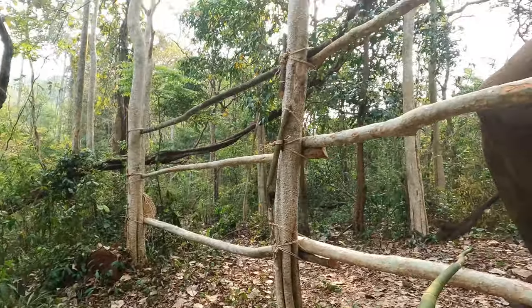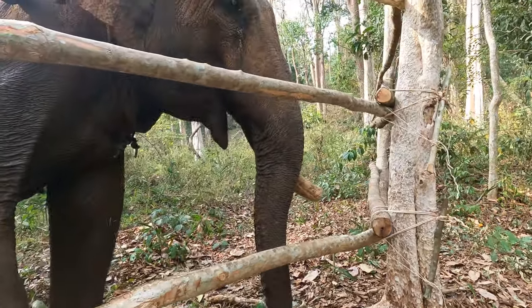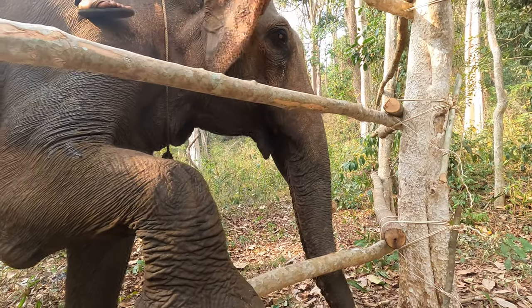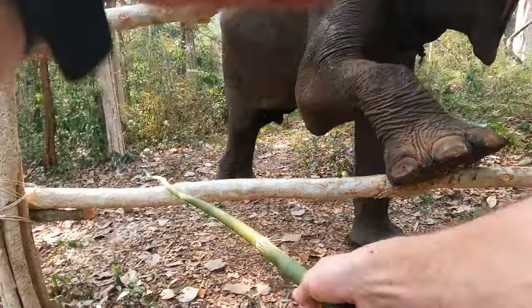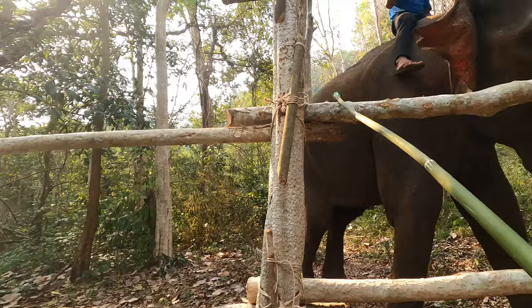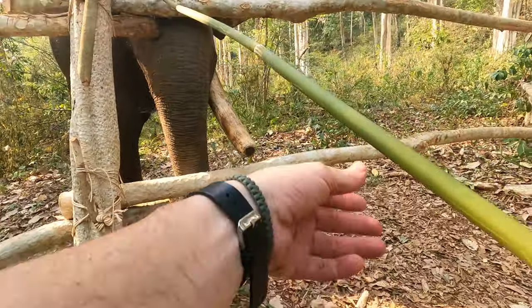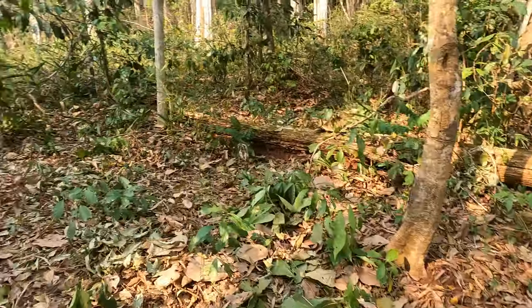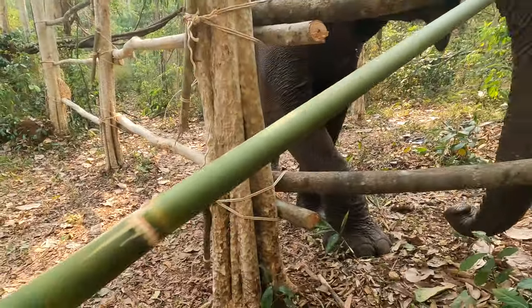Good hen. This one? No, this one. Good boy. Good hen. Good boy. Come here, hen. Good boy. I'm trying to get him closer into the side. Good boy. I know you don't like it right there. I'm sorry. Good boy.